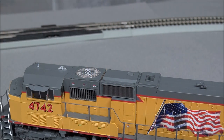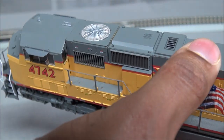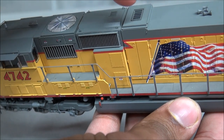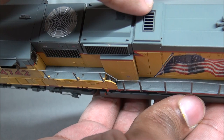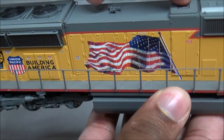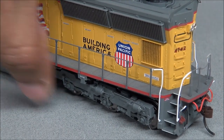One really cool feature is the offset turbocharger doors. The turbocharger area has doors that actually stick out slightly from the rest of the mold. You have to get just the right angle to see it, but there are two doors on each side. The other side of the locomotive is the same.